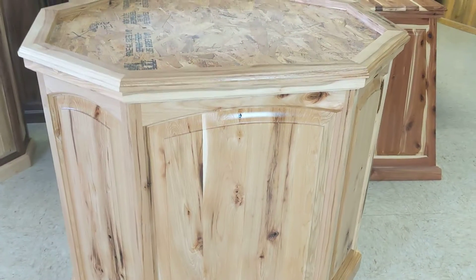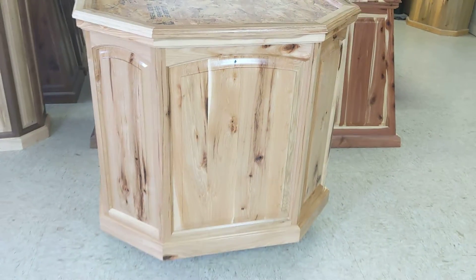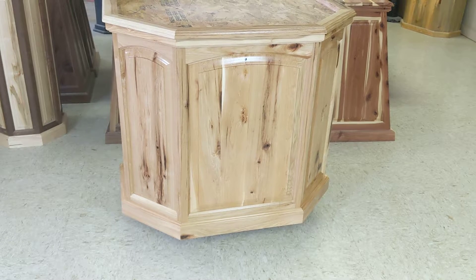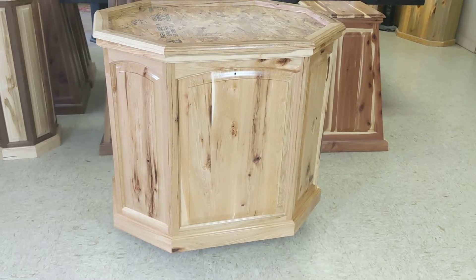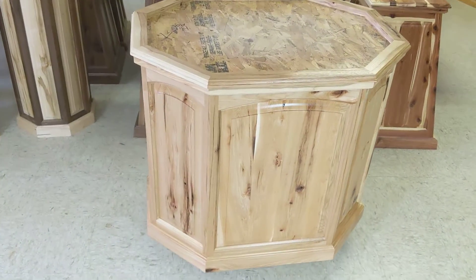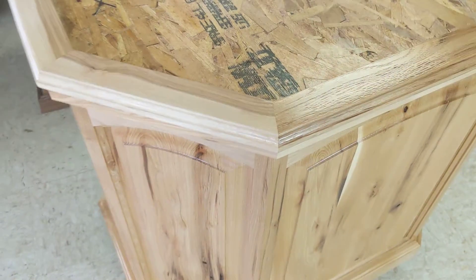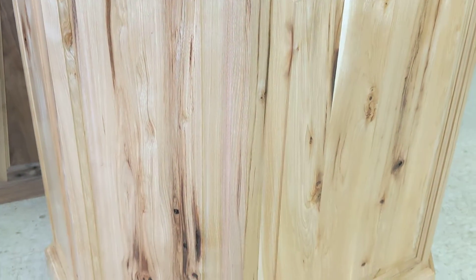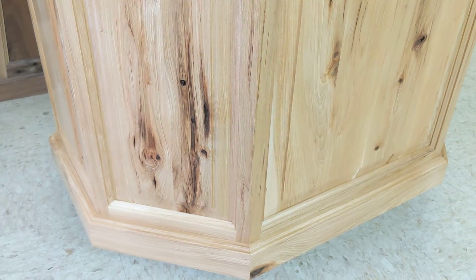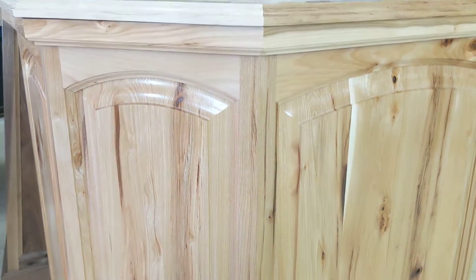I just wanted to show off those arches - beautiful. It really adds a lot of class. You wouldn't think that by taking one straight line and putting a slight curve in it, it makes them look entirely different. You'll notice with our pedestals that all the joints and miters are about as perfect as humanly possible. Attention to detail is a very important part of what we do here - all of our stuff is going to be perfect when it comes to the details. We spend a lot of time making this right.